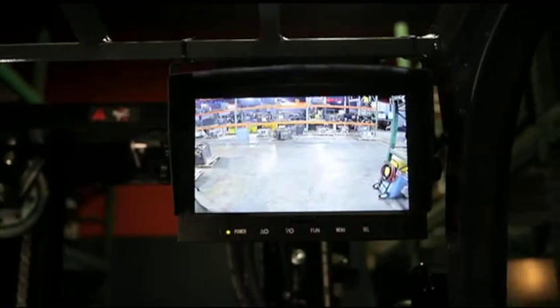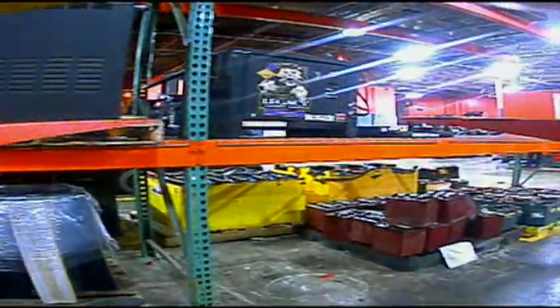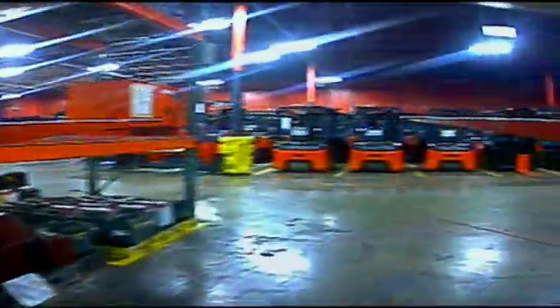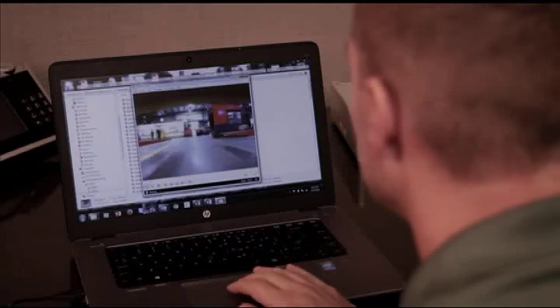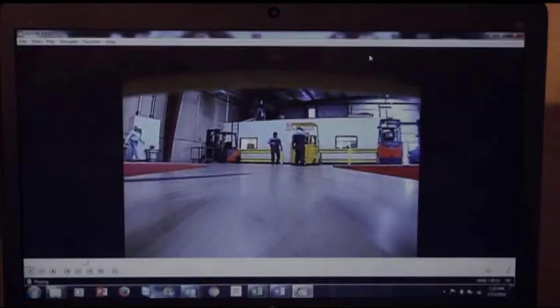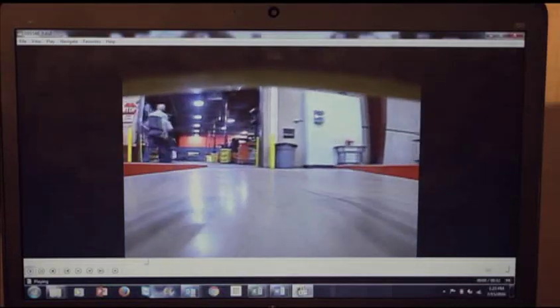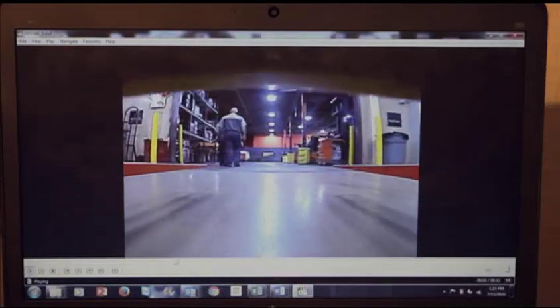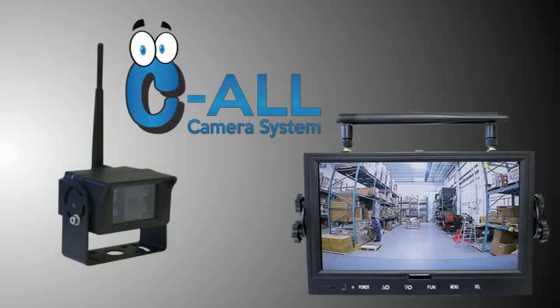Another significant benefit to the See All Camera System is the record function. When the forklift is turned on, the camera automatically begins to record. Files are created on an SD card and time stamped. This allows you to go to a specific date and time and review the footage. If you have an accident, or near miss, or simply want to review the operator's performance, go to a specific date and time on the monitor and play that time period.